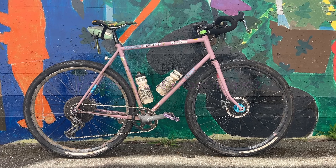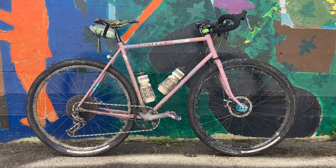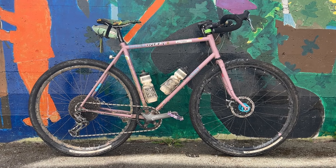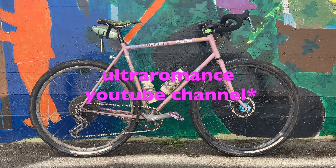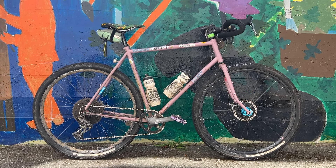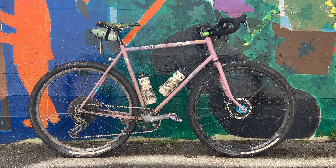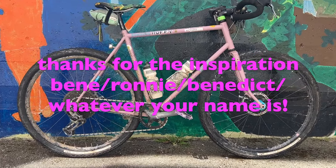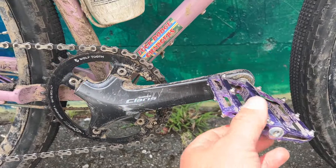I wanted to do a little bike check for the old Bombora here. Sometimes in ultra-romance videos on ronsbikes.com, he does a very relaxing narrative about his bikes with close-ups and very nice footage. And I wanted to do the same thing with my Bombora here.